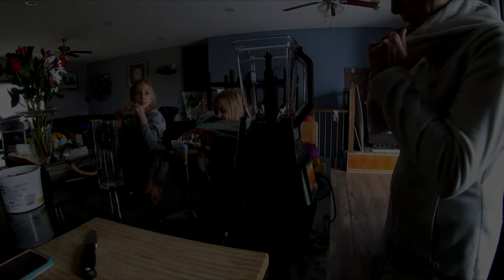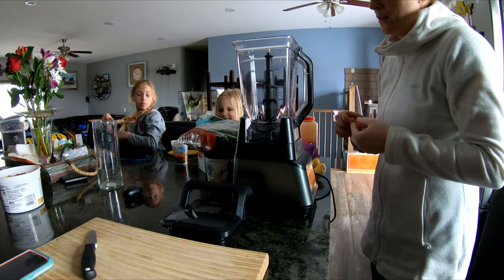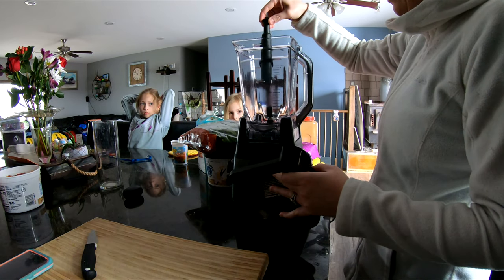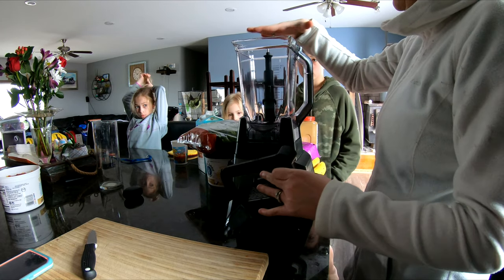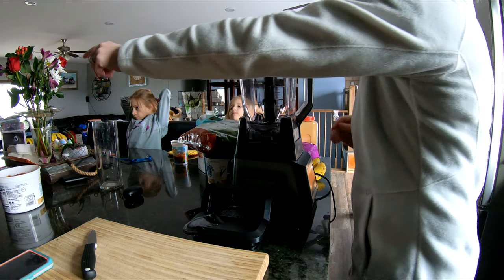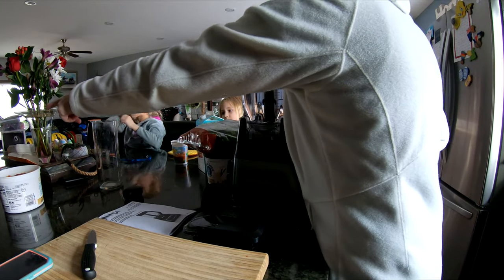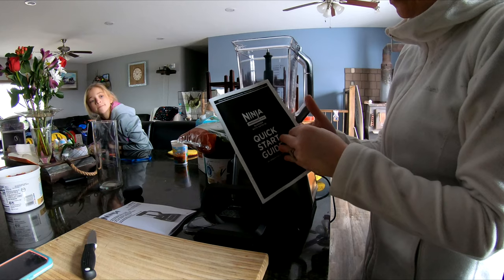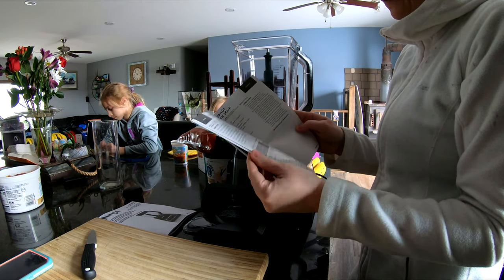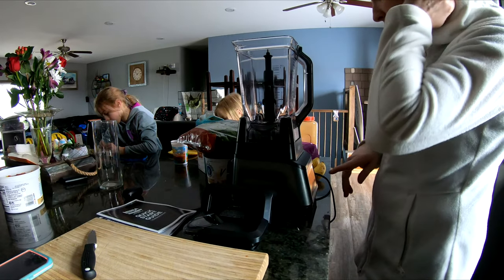Hey guys, we are back — everything's cleaned. Per the instructions in the Ninja booklet, the lid and the top piece are top-rack dishwasher safe, and I threw the bottom in too and everything went fine. We also have a quick start guide — they actually have some recipes in here: salsa, soups, dips, shakes, drinks, all kinds of stuff. I read through it a bit and we're just going to work with the smoothie setting and see what happens.